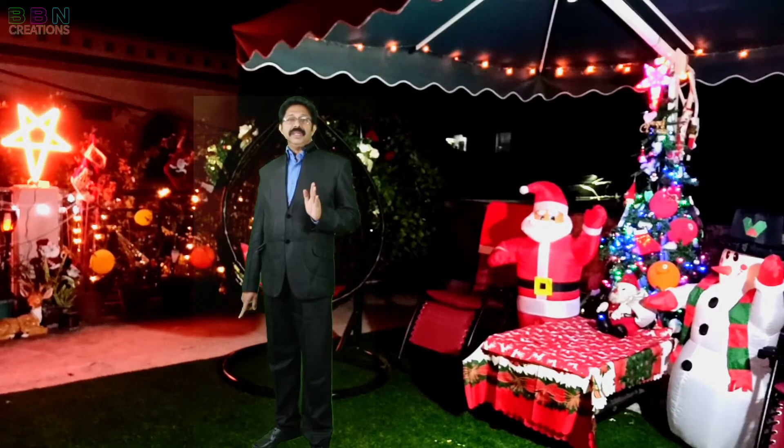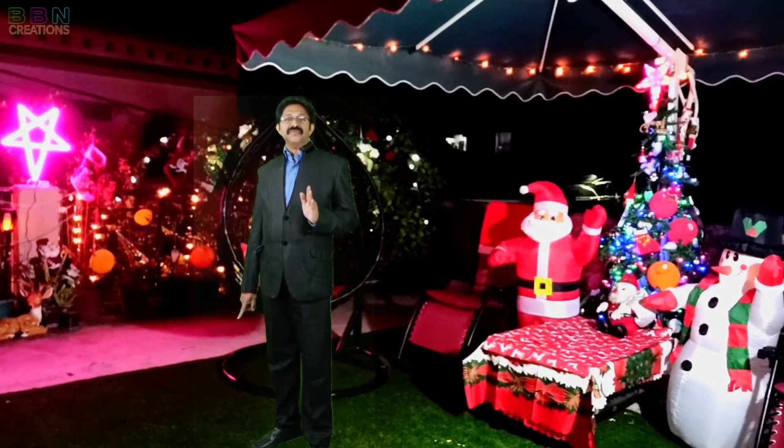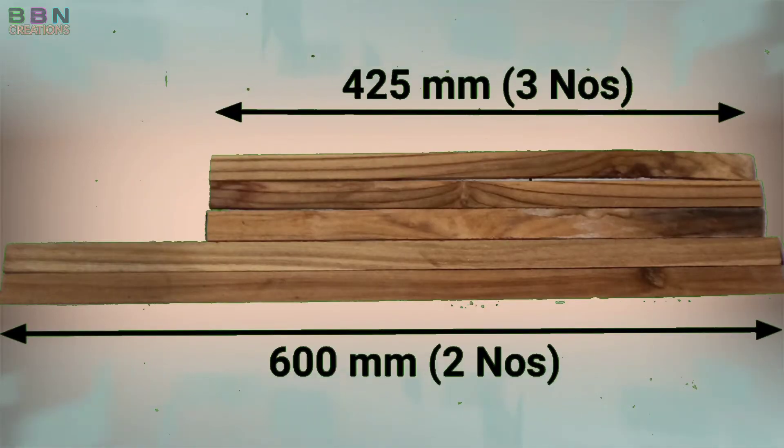For making the star frame, the LED strip total length is 5 meters, so the star frame total length should also be below 5 meters. First, cut 2 long sections; then cut 3 numbers of 425 mm long wooden beadings. Then join all five pieces together according to the video sequence.